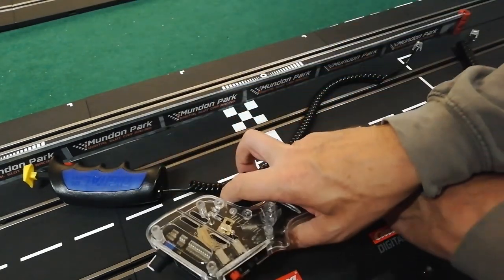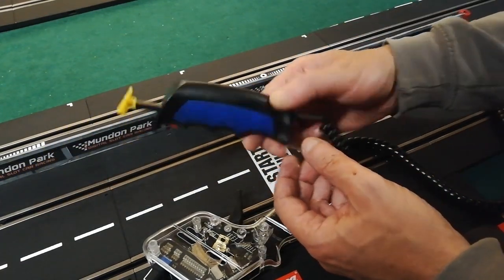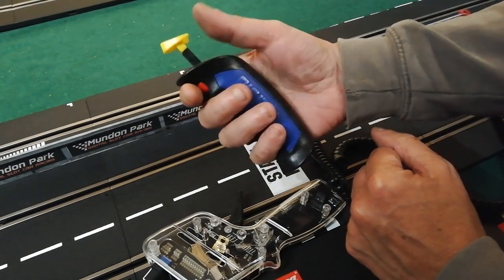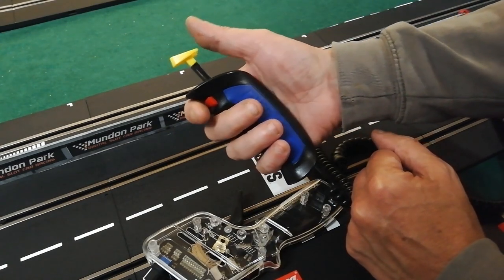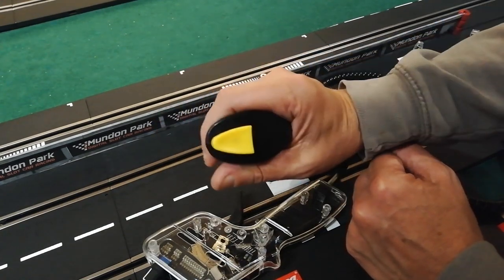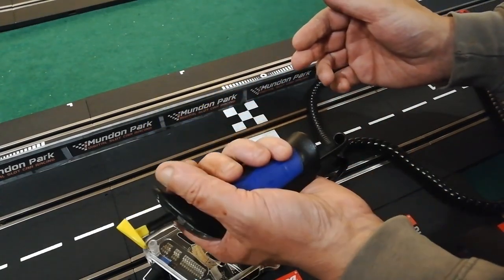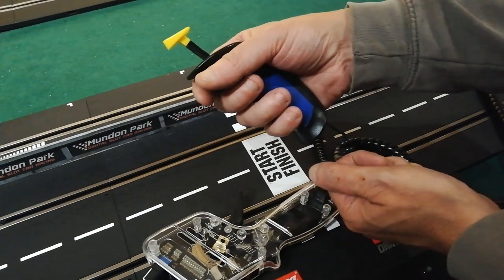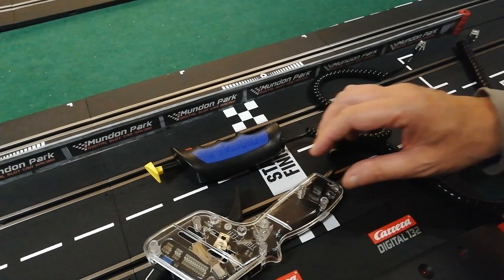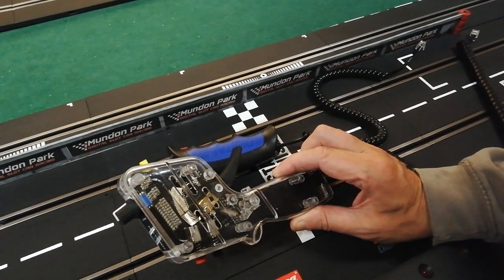I'm somebody who likes to just sit and do laps for an hour mindlessly, not even trying to do fast laps. Having done that for an hour, I put it down and picked up the other controller, and it just felt so comfortable. The trigger and switch are terrible on the Carrera, but beyond that the ergonomic design of the Carrera's hand controller is really nice. After an hour using a TruSpeed, it's like putting your feet in a nice comfy pair of slippers after a long walk in walking boots.